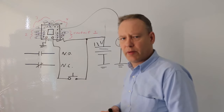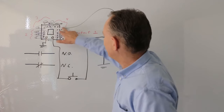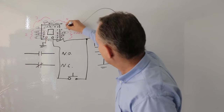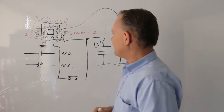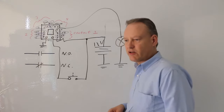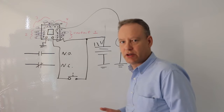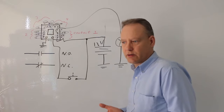The other thing is that the connection between the common and normally closed is normally closed — because it's a normally closed contact. Normally it's closed. So if I connect my lamp to the normally closed, and I do not press that button, that lamp is on, because it's connected to the normally closed contact and the normally closed is in its normal state — so it's closed.